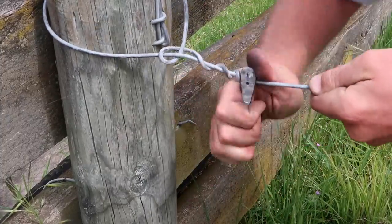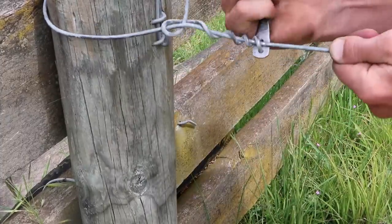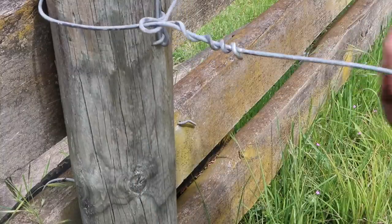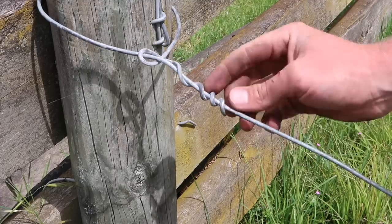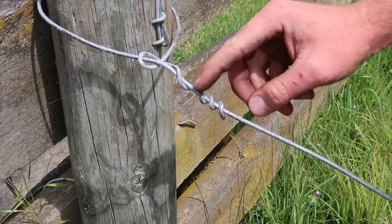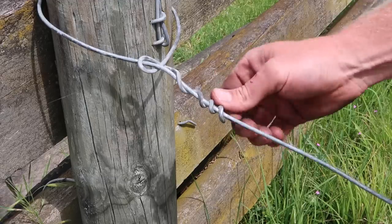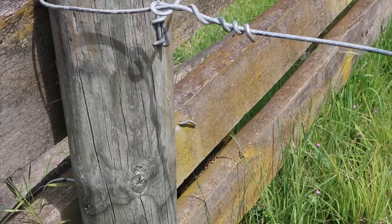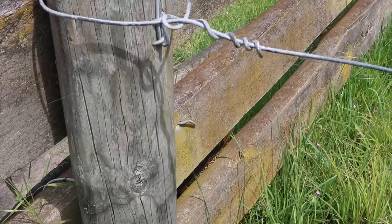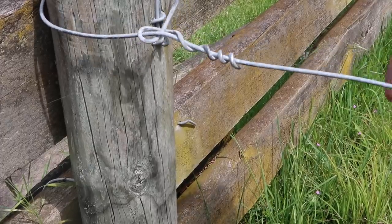Obviously the longer you make this tool, the easier it's going to be for you. Just like that, and you can snip that bit off at the bottom there. Typically you'd want these real tight and close together, but you can play around with it - have a bit more practice and you'll get the hang of it. That'll do the trick.